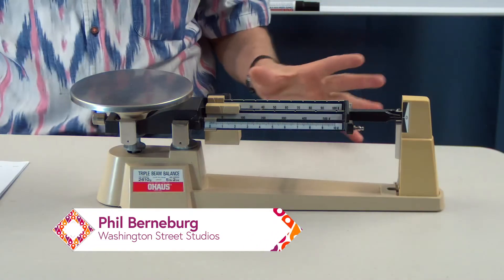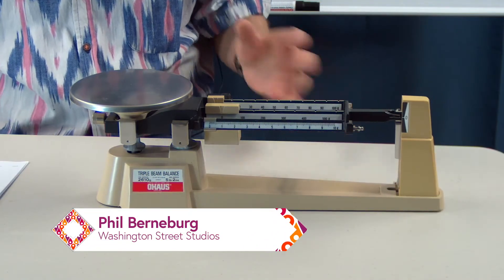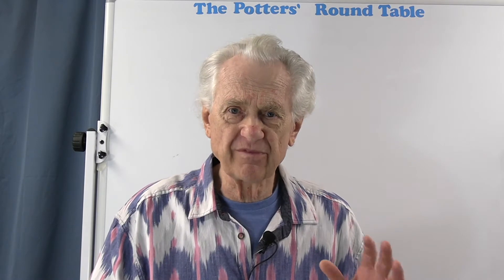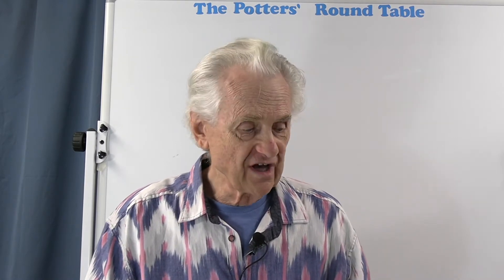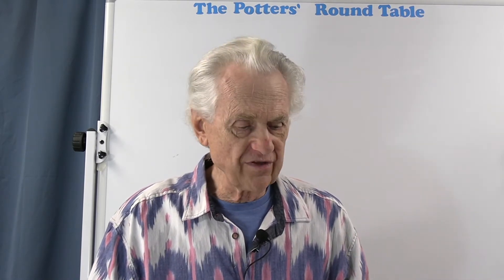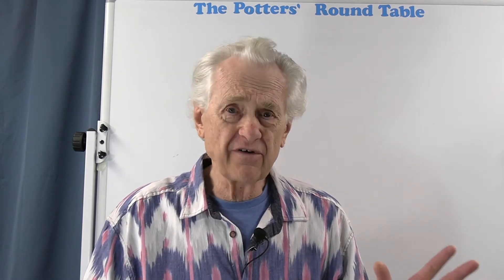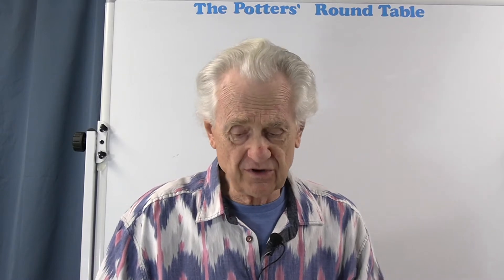I have here in front of me a typical triple beam balance. A lot of people have gone over to digital balances or digital scales, but there's absolutely nothing wrong with this kind of balance, especially because it doesn't need any batteries or power, and you get very good precision out of it, which we'll talk about.